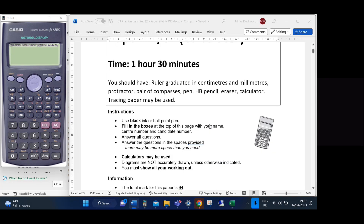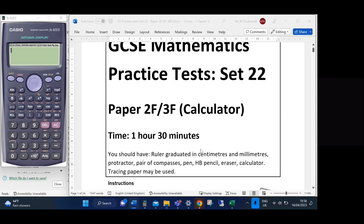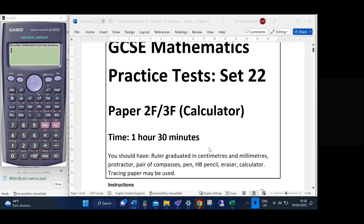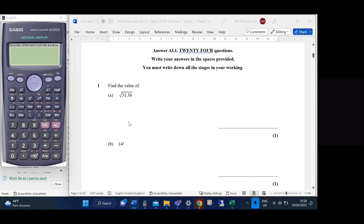This paper is out of 94 marks. If they're saying roughly a minute a mark, you should be able to do it in just over an hour and a half. I'll keep an eye on that as we go. We'll kick off with Question 1.